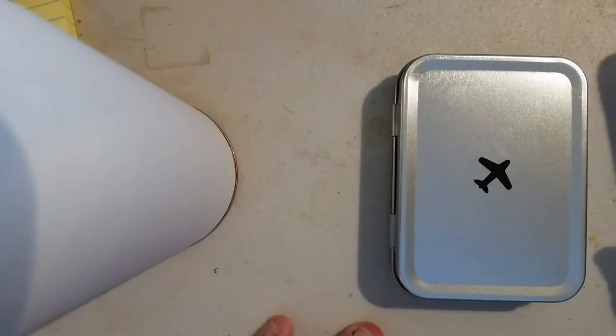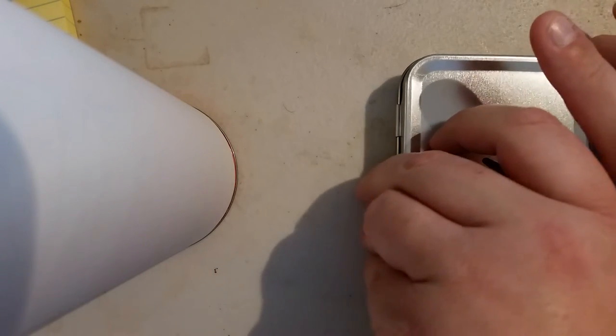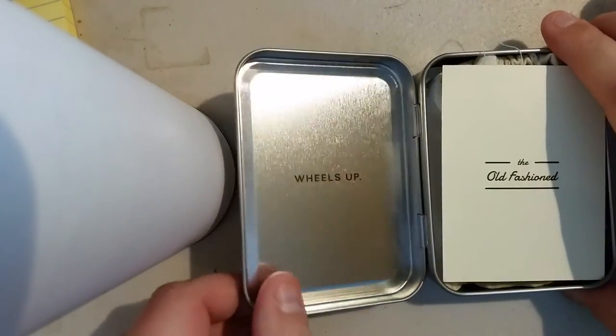It's a very nice metal tin with an airplane on it — it's a carry on, take it with you on the plane. I'll do a little open up here and show you what comes inside.